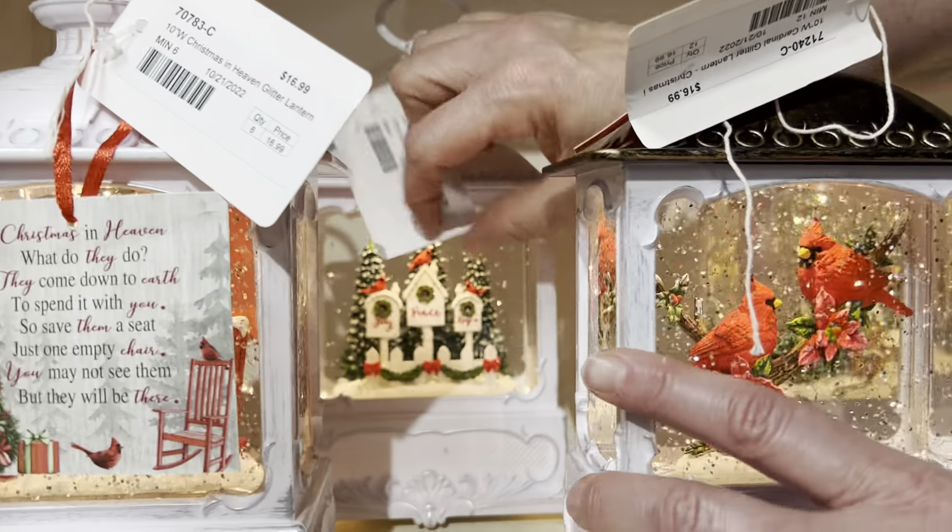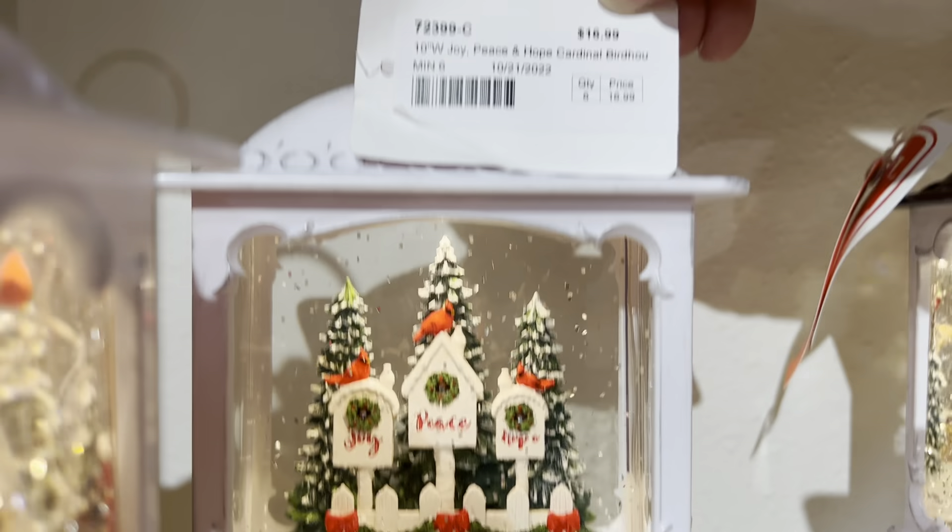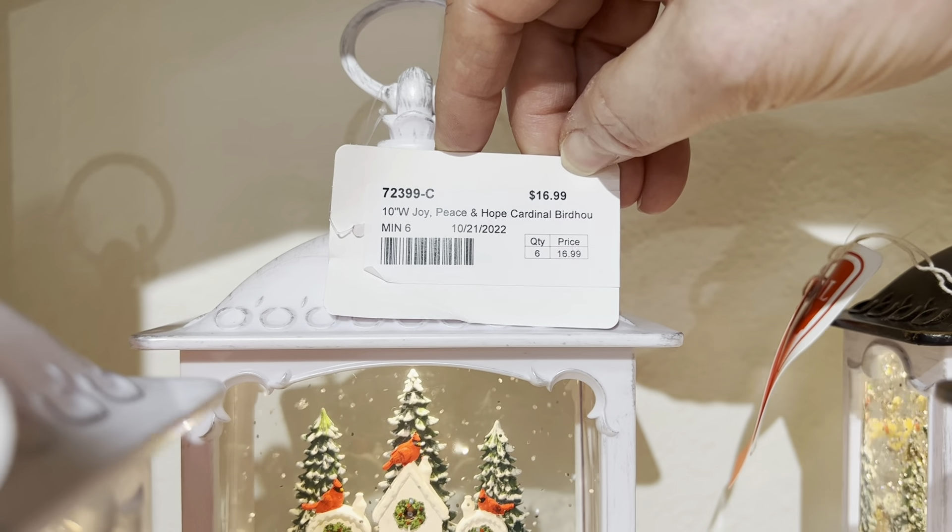The next item is going to be the Joy, Peace, Hope Birdhouse with Red Cardinals.